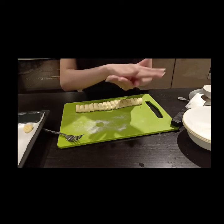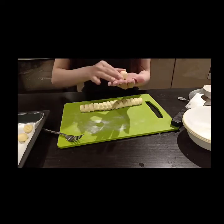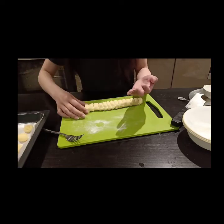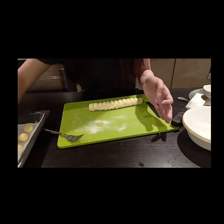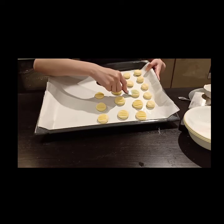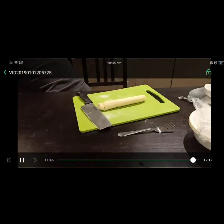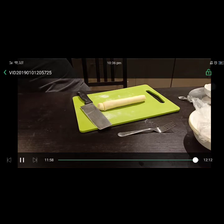Oh, before that, I forgot to tell you guys — you can preheat the oven to 150 to 160 degrees Celsius, even before you put the dough in the fridge. If you're a fast maker, you can heat up the oven during the preparation. Do the same thing with every dough. Put them into the oven for 15 minutes at 150 to 160 degrees, or until golden brown. And I'll show you the final result.